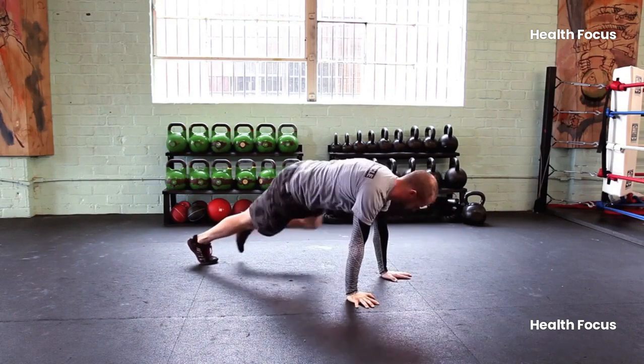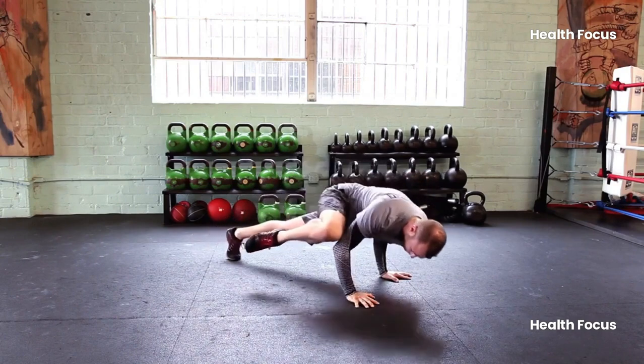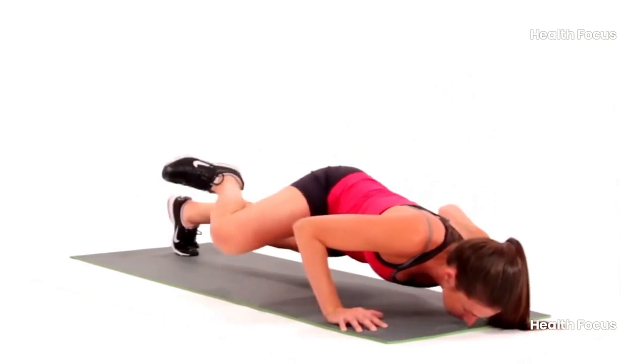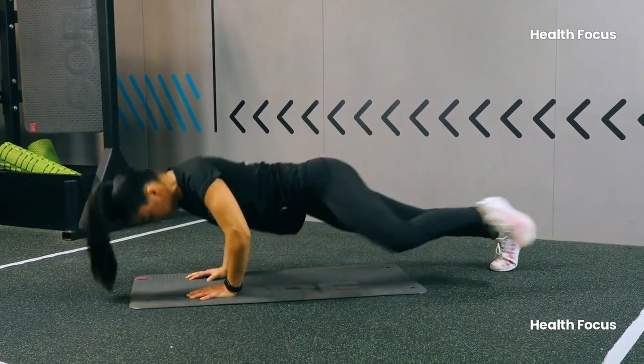The Spider-Man Push-Up is also great for mobility. Your hips and shoulders will thank you after a few weeks of this. Your abs will be more defined, and you'll feel stronger all over. Who needs a boring plank when you can do this?